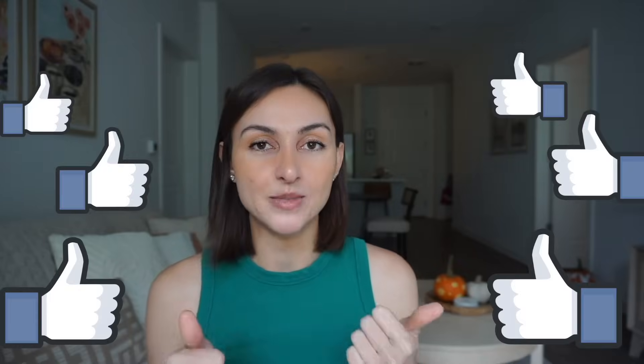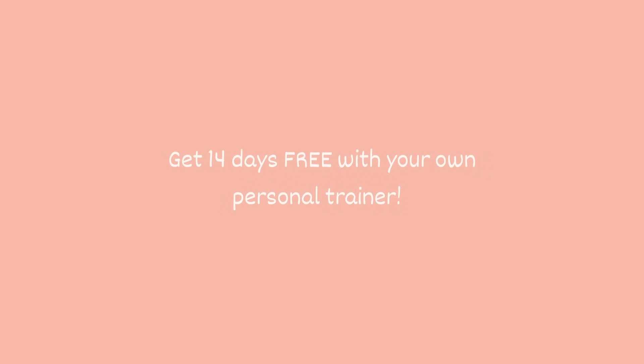I hope you guys enjoyed this video. If you did, please give a thumbs up, check out the link to try Copilot in the description box below, and if you want to try any of the recipes, those are in the description box too. Hope you guys have a great day, bye!